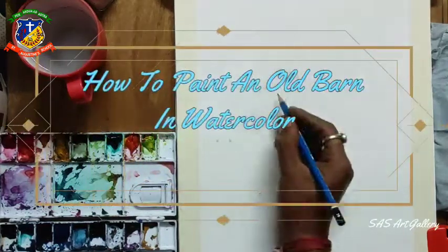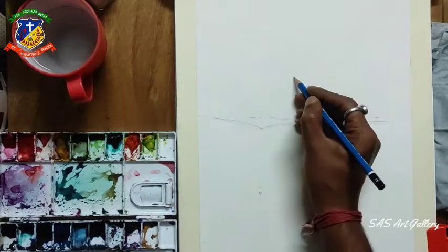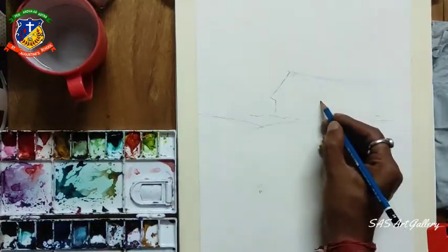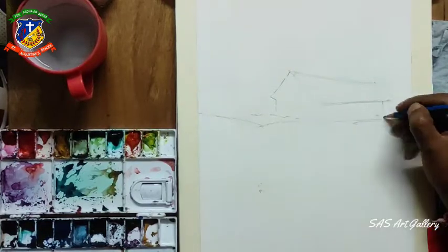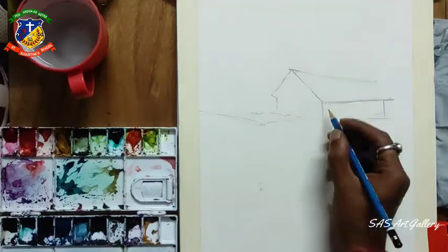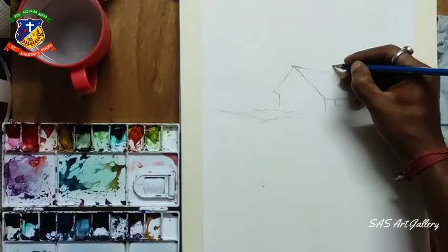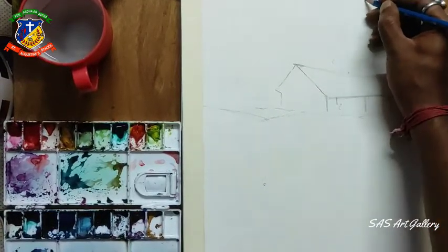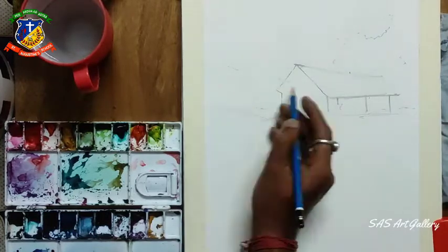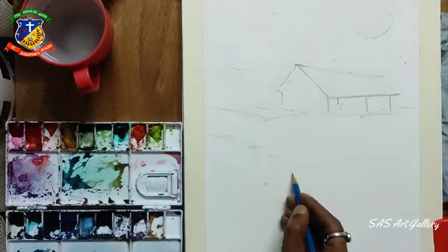Hi boys, today's topic is how to draw and do watercolor of a bird, or you can call it a hart - also an old hart. For the drawing I'm using a Google pencil and I'm making very soft lines for my drawing, because after finishing my watercolor I don't want to see my pencil lines.